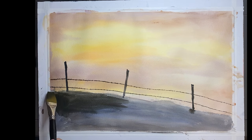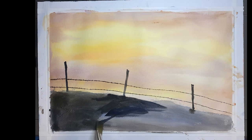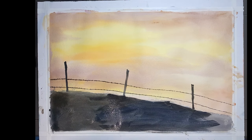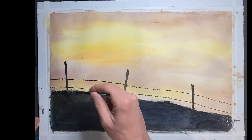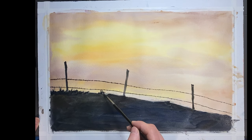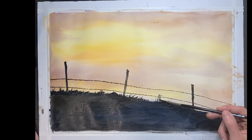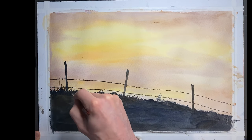As I warned you, going back in until I get it dark enough. Notice how the darker value really starts to make the sky even brighter to create that silhouette effect. As my mentor used to say, you can't have a light without having a dark. I'm just going in and creating little indications of grasses and twigs and things like that sticking up using a rigger brush.